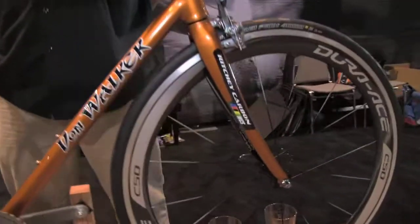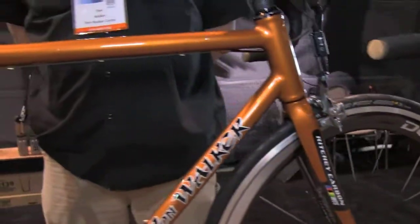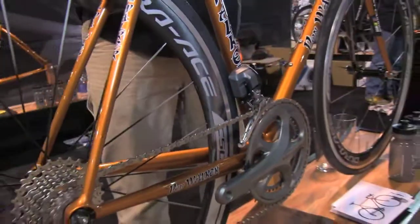Hi, I'm Don Walker with Don Walker Cycles, based in Louisville, Kentucky, and this is my DI2 road bike. Starting off with Ultegra DI2, which is pretty much brand new.